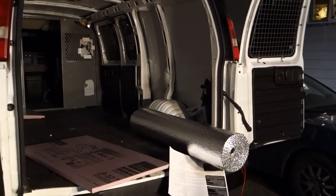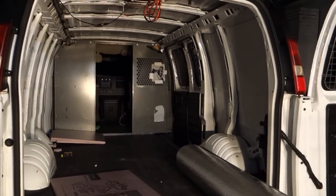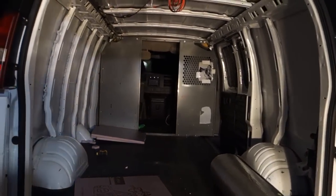Update with the van here. I don't know where I last updated you guys. Got everything cleaned out. Next up is insulation.